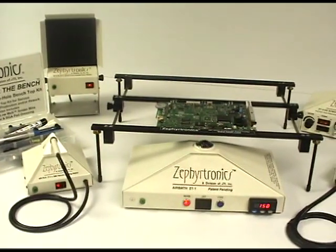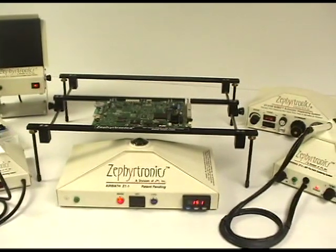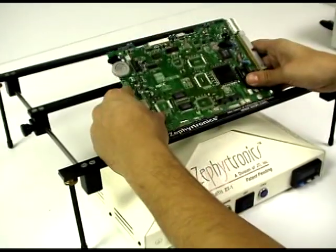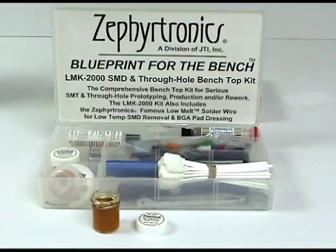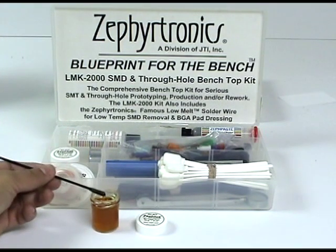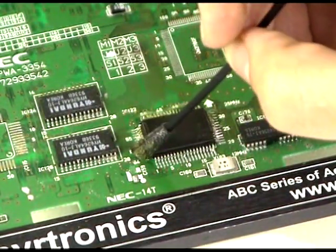Now let's watch the Zephyrtronics benchtop system in action, both placing and soldering surface mount devices as well as observing the desoldering and removal of SMDs the Zephyrtronics way. To desolder and remove an SMD device, first secure the printed circuit board into the ABC1 adjustable board cradle above the air bath as shown. From your LMK kit, dip an antistatic application foam swab into the no clean tack flux, and apply the flux directly onto the leads of the component that you wish to desolder — in this case, a quad flat pack.